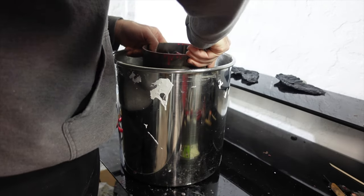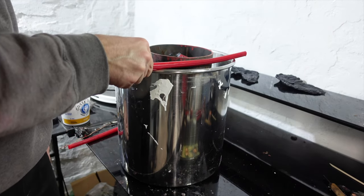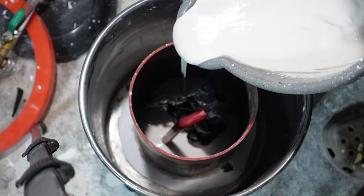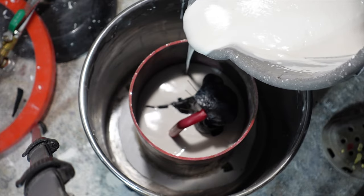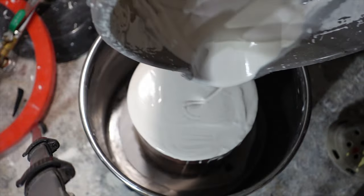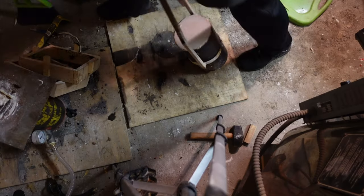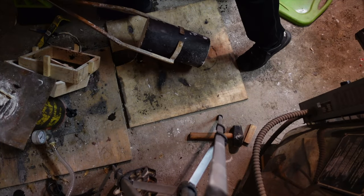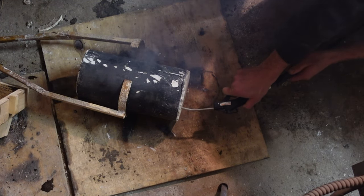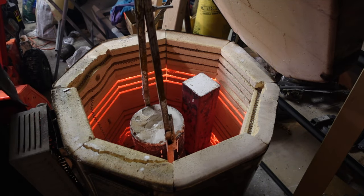Typically I'll put the investment in the flask in a vacuum chamber to suck out any bubbles left behind, but it's just a little too big for my chamber. So instead I'll pour the investment very slowly and hope for the best. When that's done, I burn out the PLA the same as I would with lost wax casting. But PLA doesn't burn out as cleanly as wax does, so I'm going to take an air compressor and blow out the flask to make sure there's no ash inside. Then I put it back in the kiln to keep it hot and ready at pouring temperature.